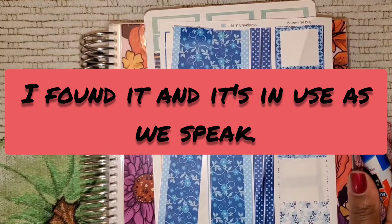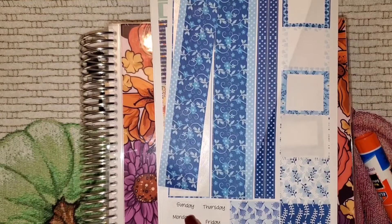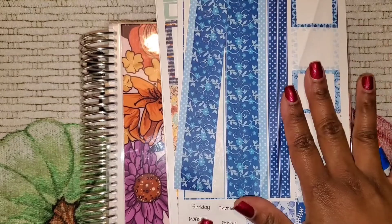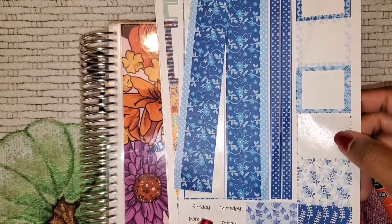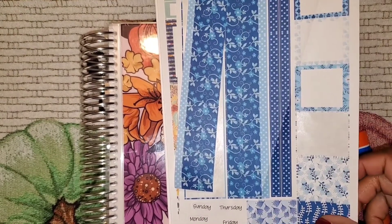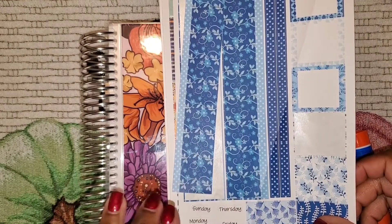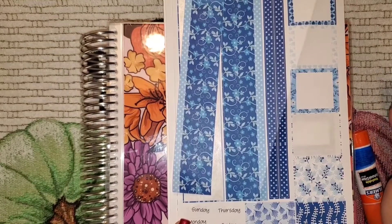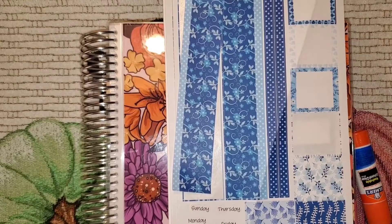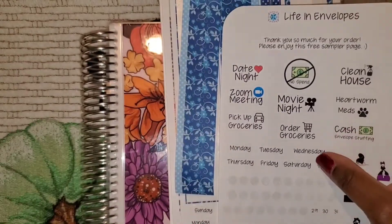After a while of me keep taking it off and putting it back on, I guess it got tired of me and disappeared. It also comes with some days of the week. When I looked at these, they are actually a little bit small for my monthly, so I'm going to use them on the weekly. And if this works out, I may use these stickers because these are a little bit bigger.